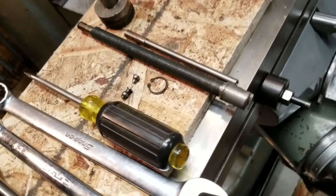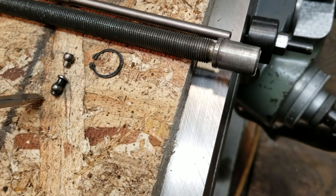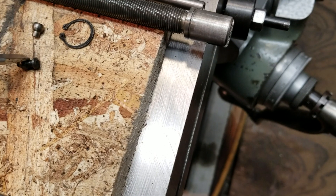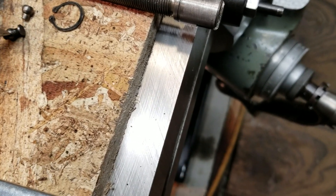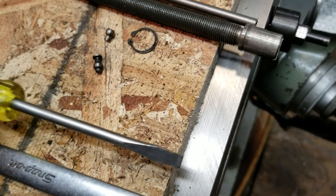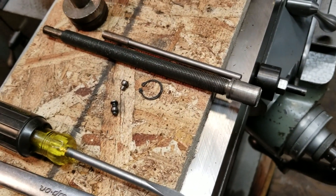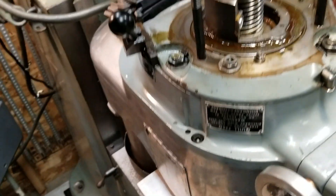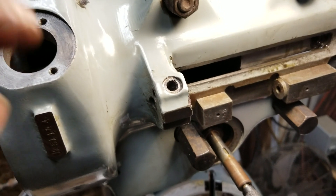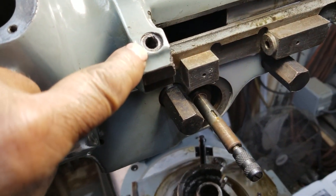So as you can see, this little thing right here, it's supposed to be one piece. It's not — it's two. And that thing was a pain in the royal you-know-what to get out of its little housing that is right there. It sits right inside there. Oh my God.